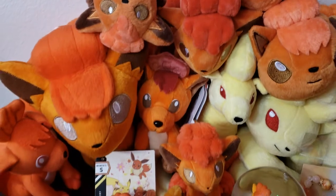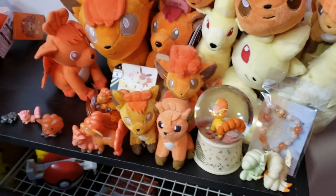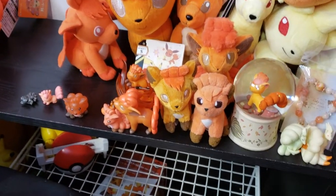There's not much left that's super awesome in my Vulpix collection, so I'm probably going to post this the same day that I post the first video.